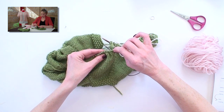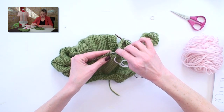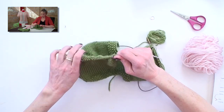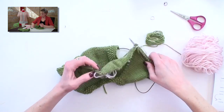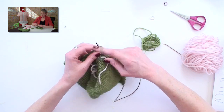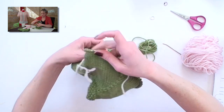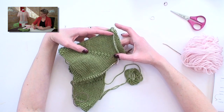Everything between the markers goes on there, where it will remain safely on the scrap yarn. Take out the next marker you come to, and then just continue knitting as if those stitches were always right next to each other, to the next marker. You'll see what you have are these sleeve stitches just hanging out there waiting for you to come back to them.